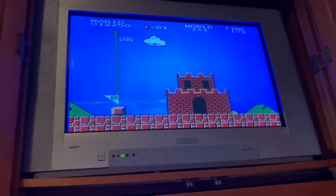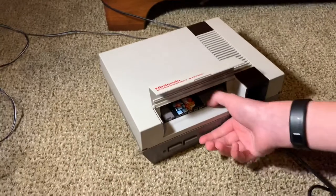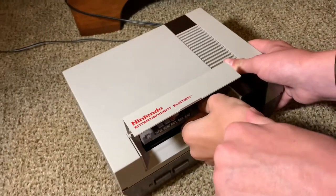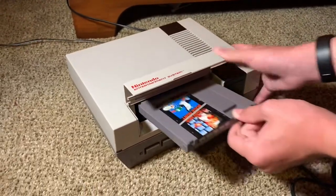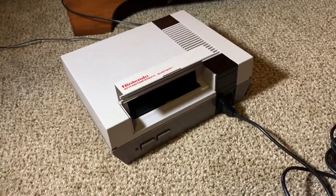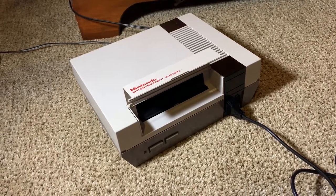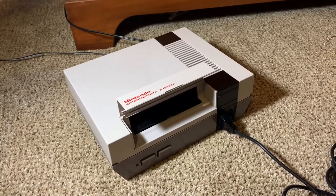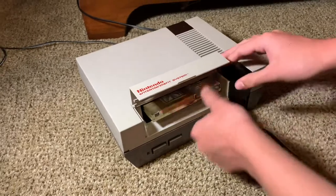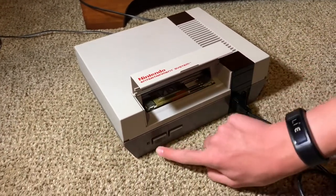Now let's test out a different game. The Legend of Zelda — this game has given us the most trouble throughout the entire time we've had the system. It looks like it's in mint condition, basically brand new. It's from GameStop. This game is mixed — usually it works but sometimes it doesn't. Alright, this game is working perfectly, so there's no need to test it.